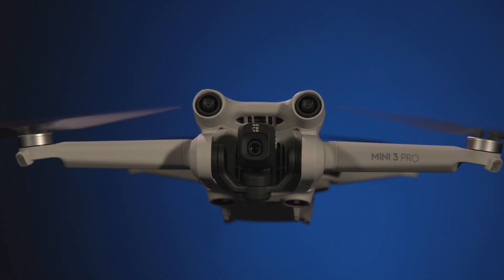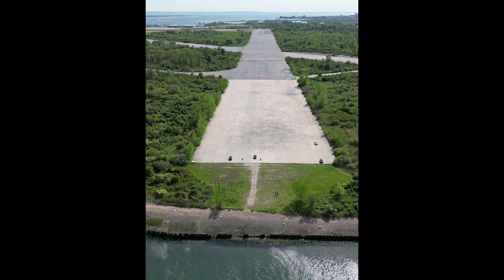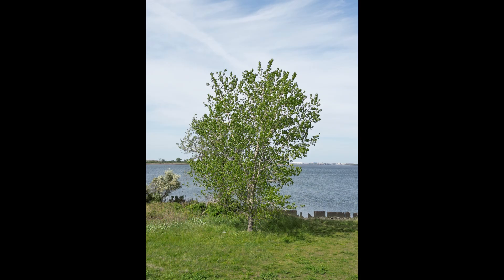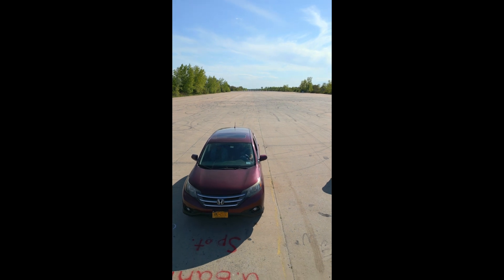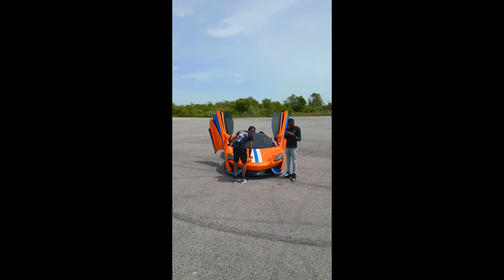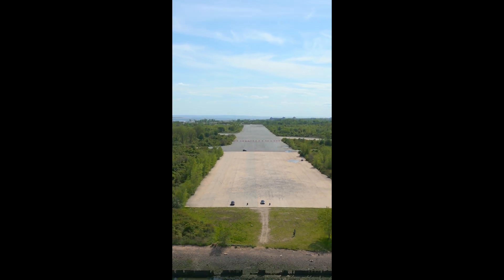DJI has also brought back an old feature that has not been on any DJI drone for some time — portrait mode. The Mini 3 Pro is the first DJI drone since the original Mavic Pro to feature a true vertical shooting mode. Unlike the Mavic Pro, which was only capable of portrait photography, the Mini 3 Pro is capable of portrait photography or vertical videography at any resolution or frame rate. This is perfect for creators who want to share their content on social media platforms such as Instagram and Facebook without cropping the image.